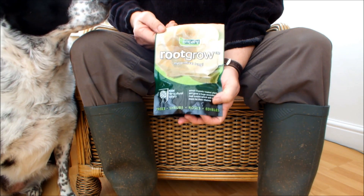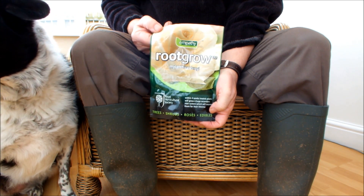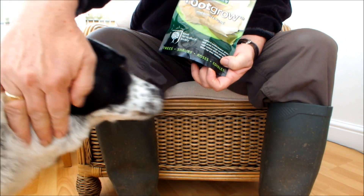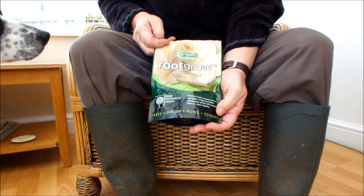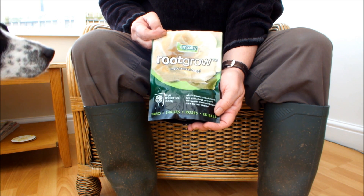What do you know about mycorrhizal fungi? Not a lot. Neither do I. I've gained my knowledge from YouTube and the internet, and it's limited and it's conflicting.